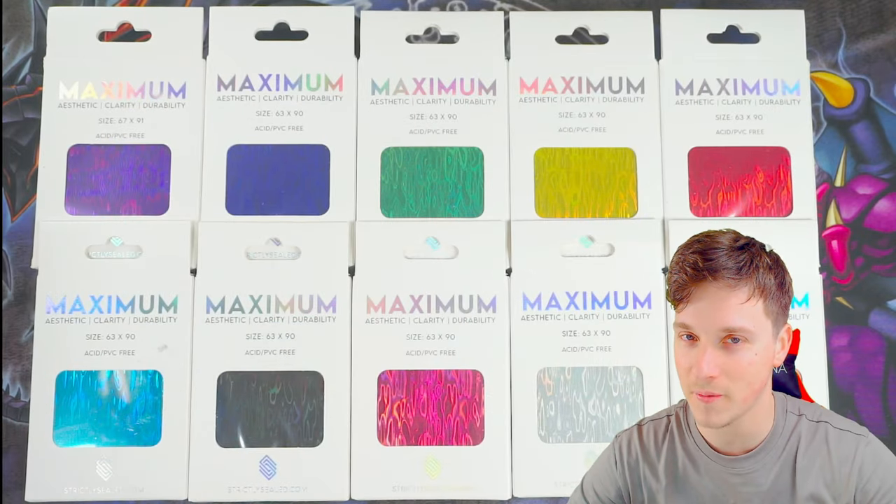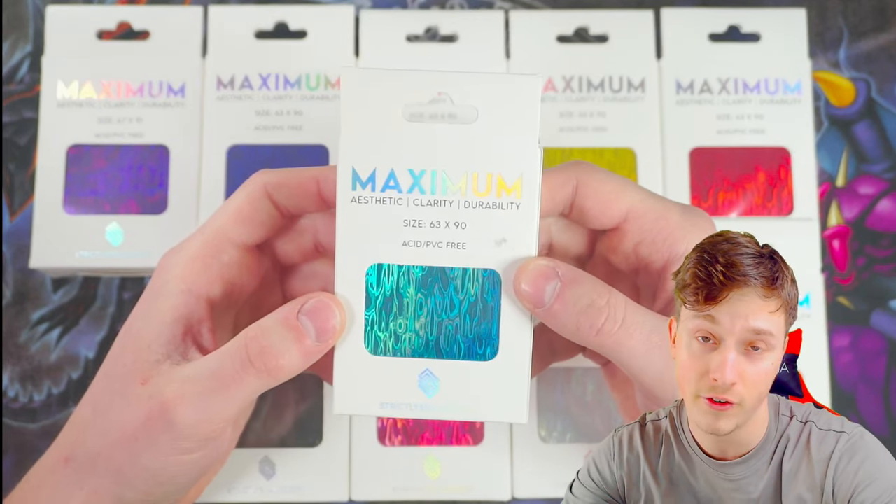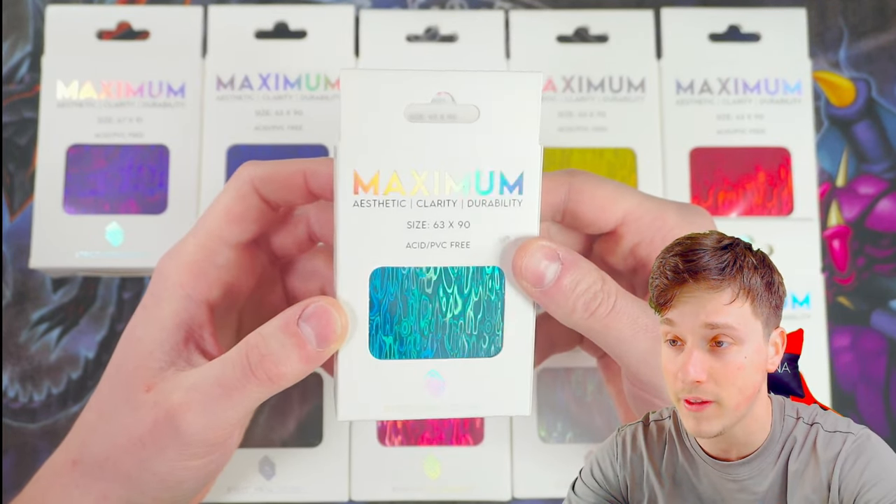Huge shout out to you Mr. Omar, Strictly Sealed. You're an absolute legend, my friend. I'm doing a bit of a review here of your sleeves for the greater public to figure out whether they should buy these or not. It's going to be difficult because I love the guy — it's going to be a little bit biased. But it's for you to make up your own decisions.